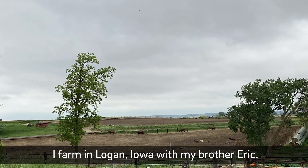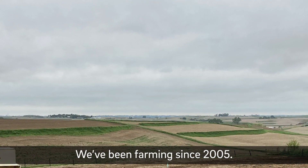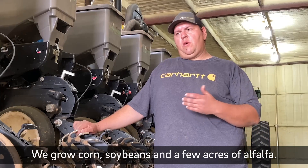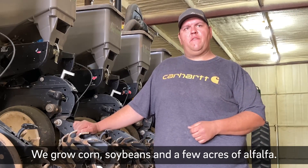My name is Brandon Clark. I farm in Logan, Iowa with my brother Eric. We've been farming since 2005. We grow corn, soybeans, and a few acres of alfalfa.